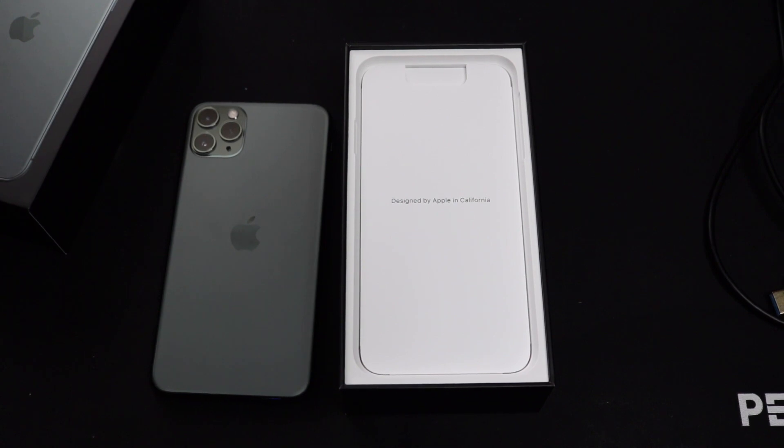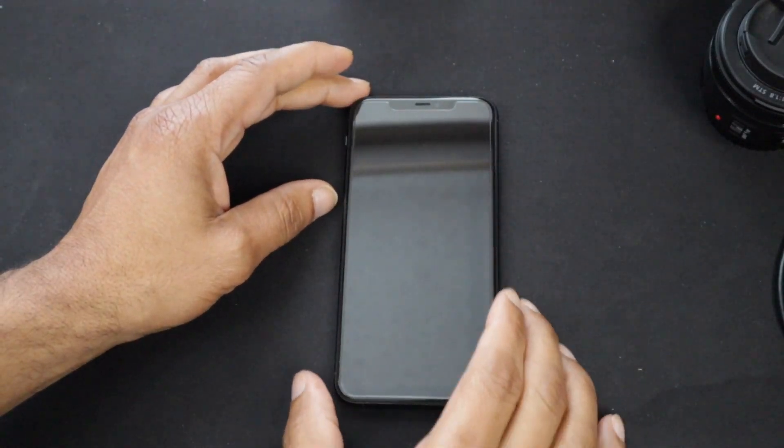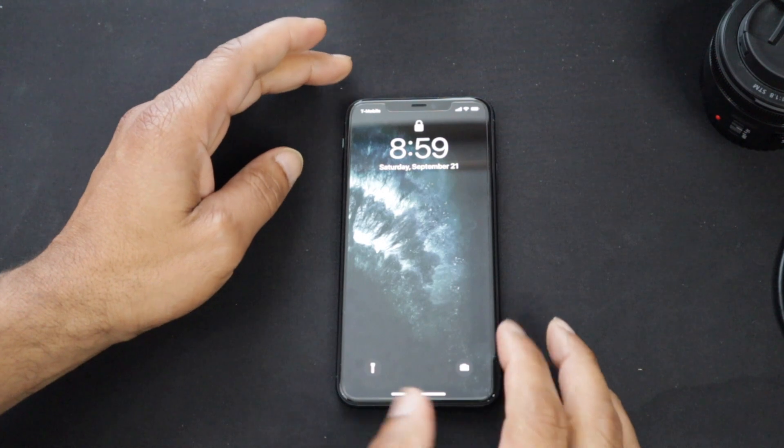Along with the A13 Bionic chip, the battery life should also improve greatly. In terms of storage, you have a 64GB variant, a 256GB variant, and 512GB for the iPhone 11 Pro Max. In general, the display itself is a very nice 6.5-inch display on this particular phone.